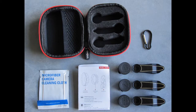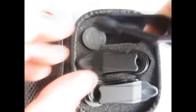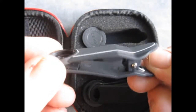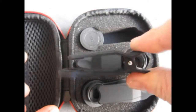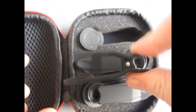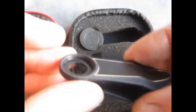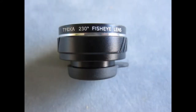So there we have the entire contents laid out: three lenses, three clips, the cloth, the carabiner, and the instructions. All three work in exactly the same way — we've got this nice plastic clip with a spring action that opens nice and wide, and on the front we've got a threaded socket for the lens to go into.